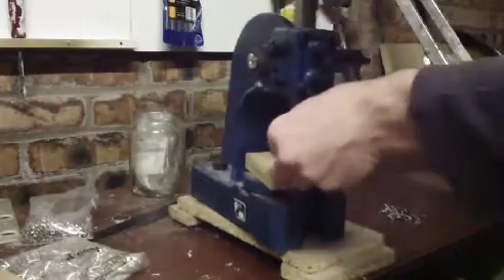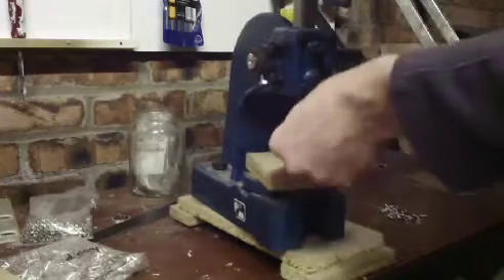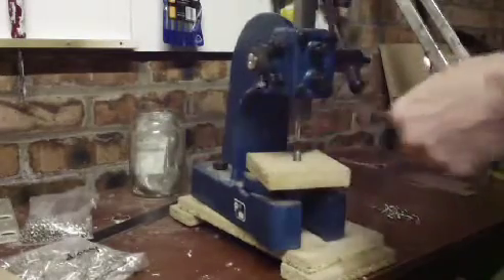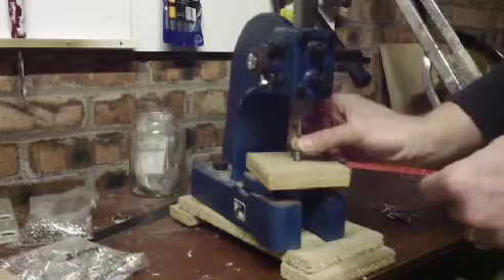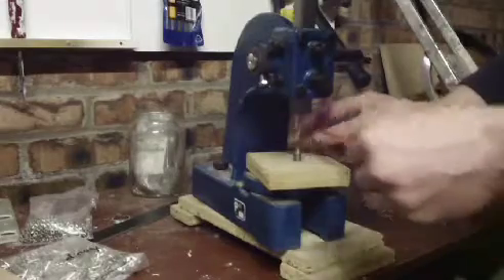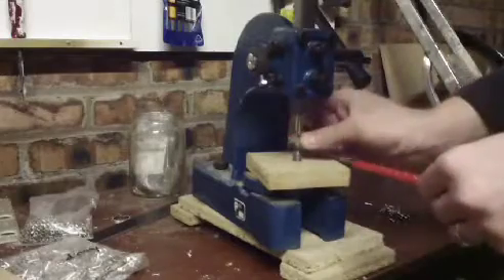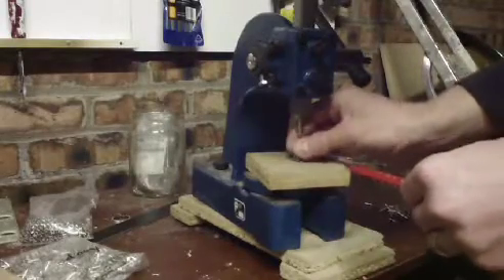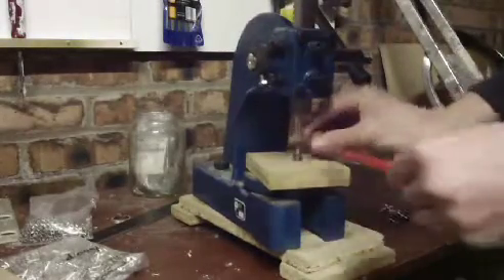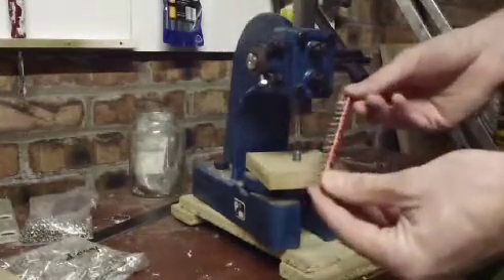You can obviously use some other things as well. As you can see, with my big fingers, that didn't even take long to put together.